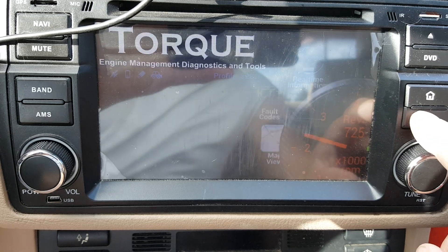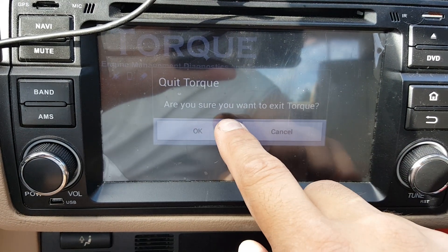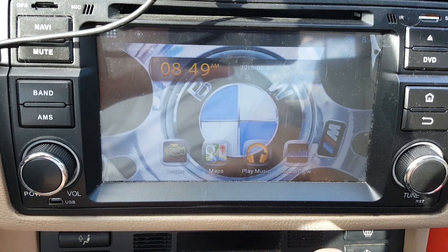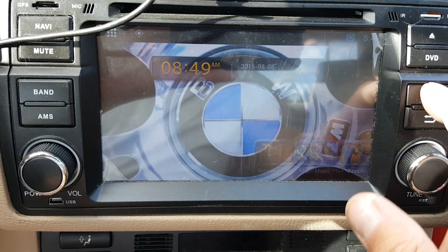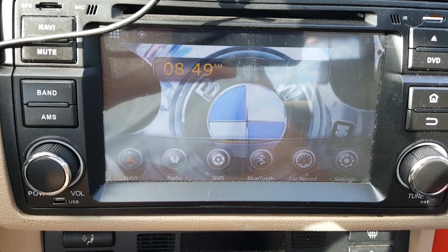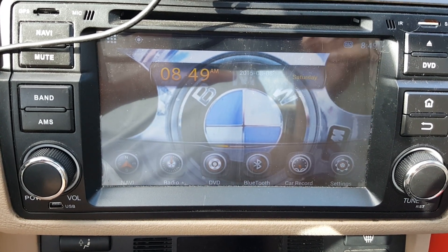You can back out of everything. Sure you want to exit? Sure — because that's how I roll. But that's how you do it. It's that simple. Torque app, Bluetooth adapter, no more check engine light. It's a beautiful thing.